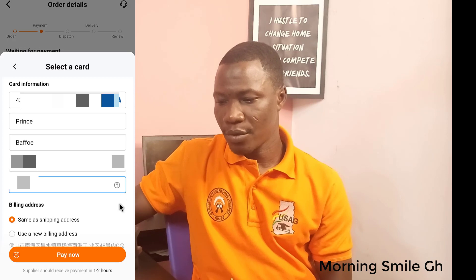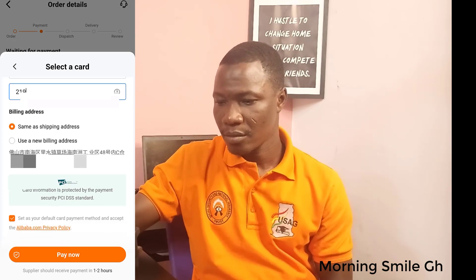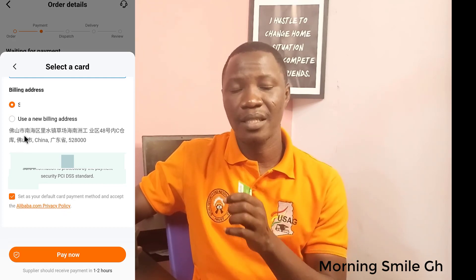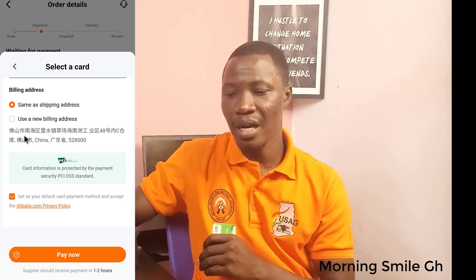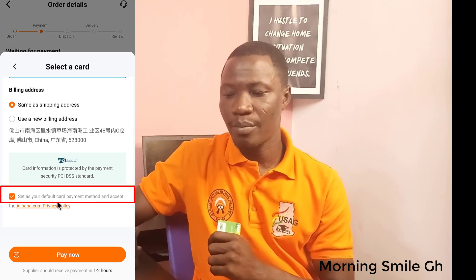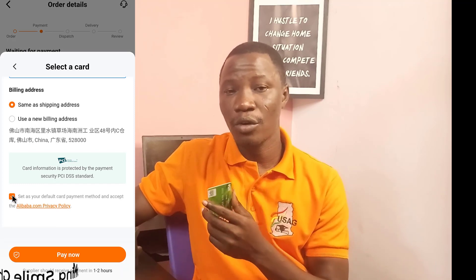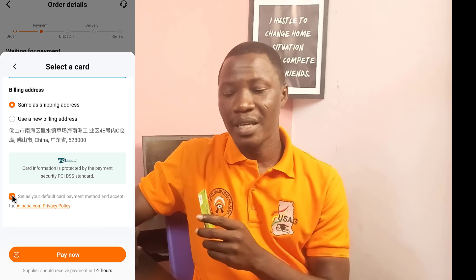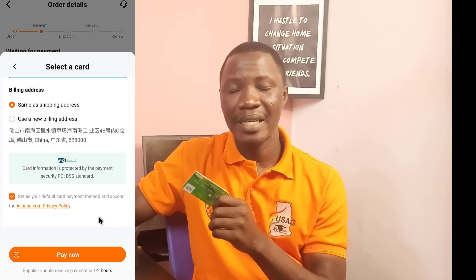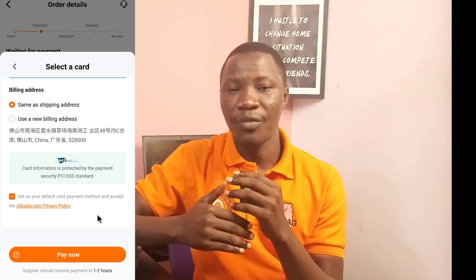The next thing from here is the billing address — same as the shipping address — so I just leave it there. You can also see the shipping agent that will be taking delivery of this address. Then there is the option to set this as your default card payment method and accept Alibaba's terms. What this means is that anytime you want to make payment on Alibaba, this card will be automatically saved for future transactions.